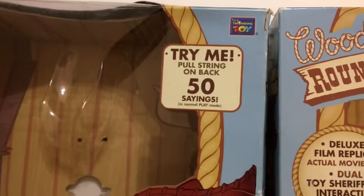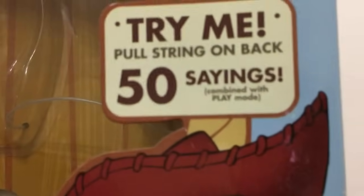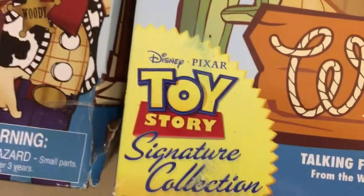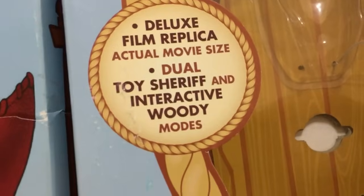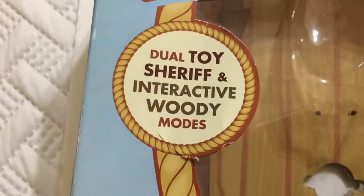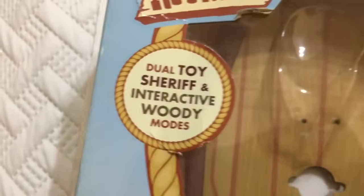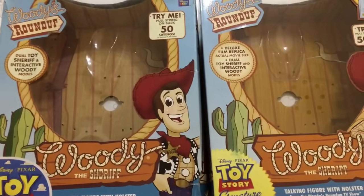Up in the corner it says 'Try me, pull string on back, 50 sayings' on both, but on the 2009 it says 'combined with play mode in normal play mode,' which is different. Another difference: the 2009 includes a certificate of authenticity label, while the newer one just has the Thinkway logo. On the signature collection it says 'deluxe film replica, actual movie size' and 'dual toy sheriff and interactive witty modes,' while the 2009 just says 'dual toy sheriff interactive witty modes.'